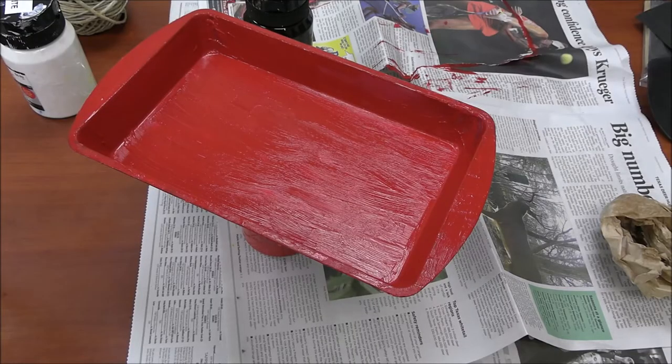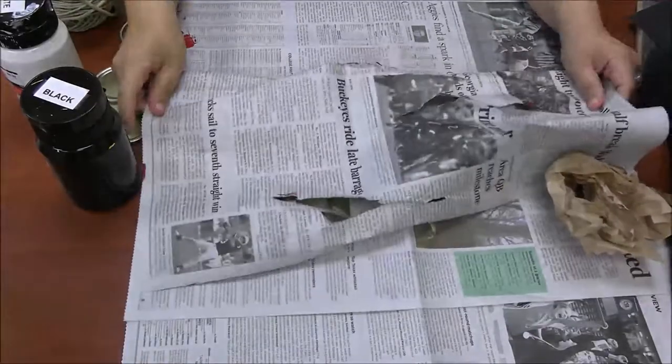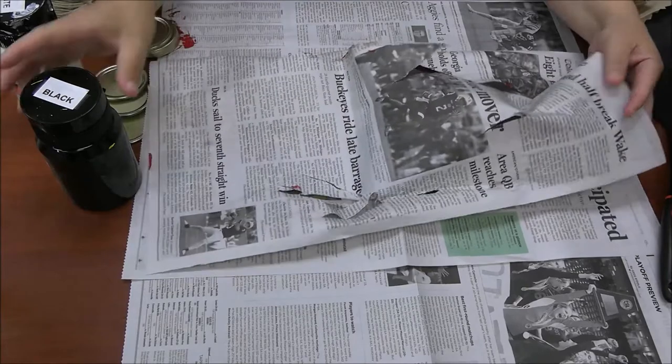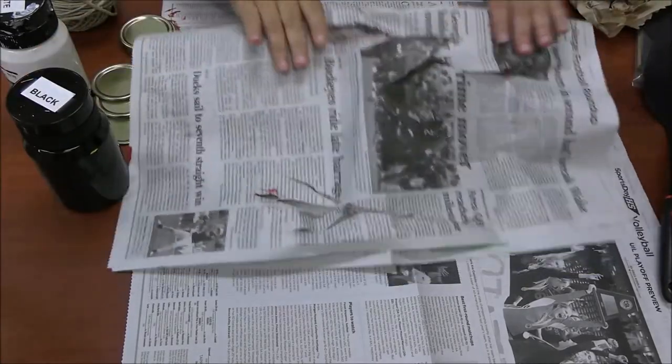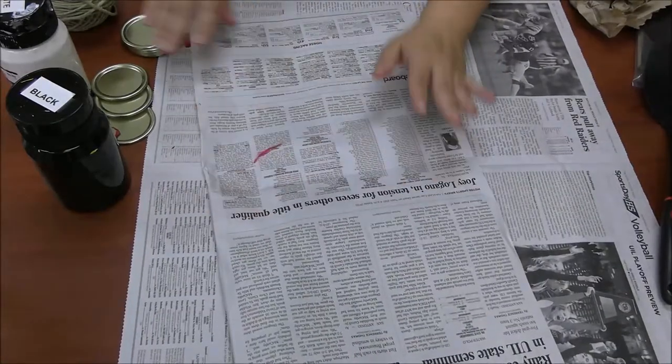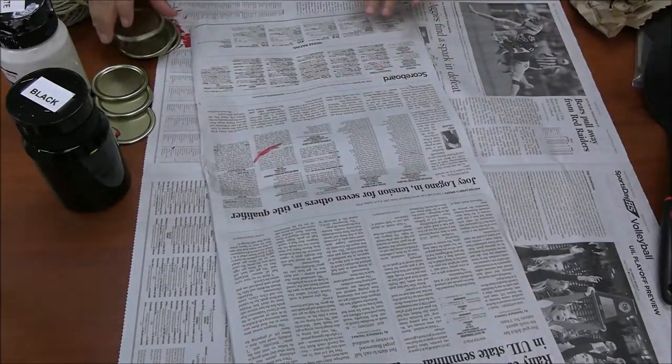Okay guys, so that's what our pan looks like after two coats of paint. It's not dry yet, so we're going to move it to the side and we're going to paint the wheels. A piece of advice I found out the hard way: whenever you paint it, make sure you set it on top of something, because if you set it straight on the paper it'll stick and rip. So just a tip.